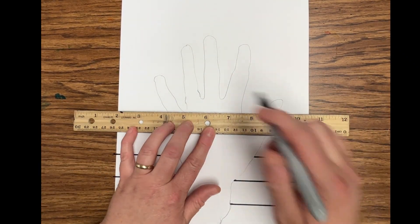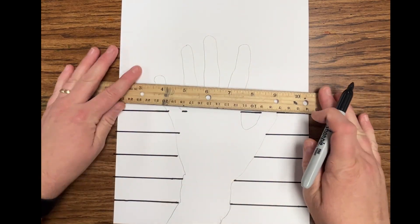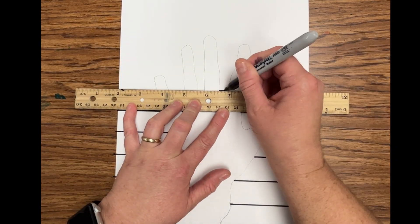Continuing to use the width of the ruler, each line I move up I'm going to continue making those horizontal lines, making sure I am not tracing through my hand or fingers.